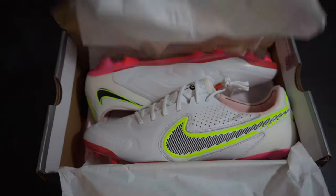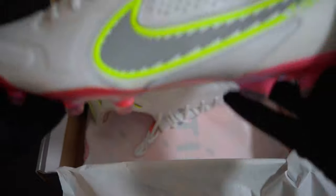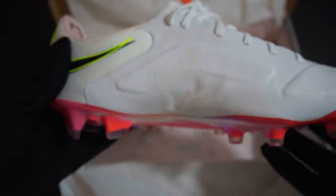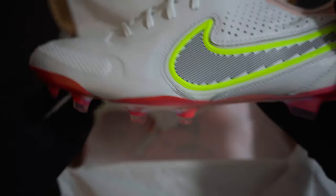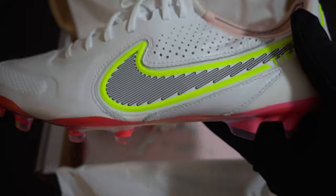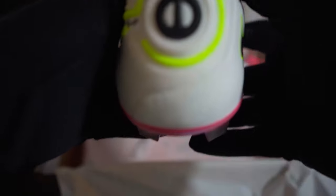I already opened them and took a look — this boot looks really, really good aesthetically, I really like it. It's white though, which makes me unsure about keeping it because it's just going to get very dirty.